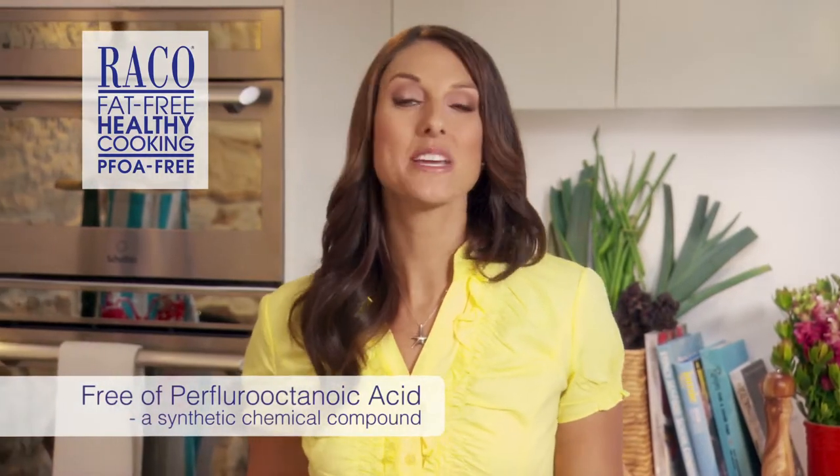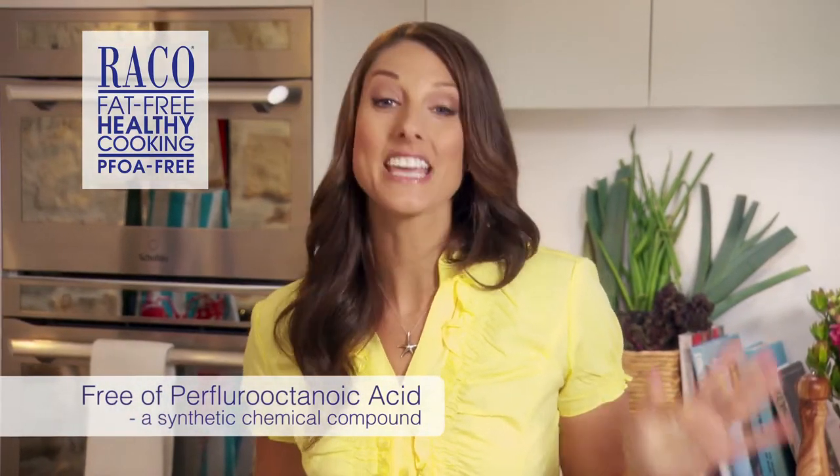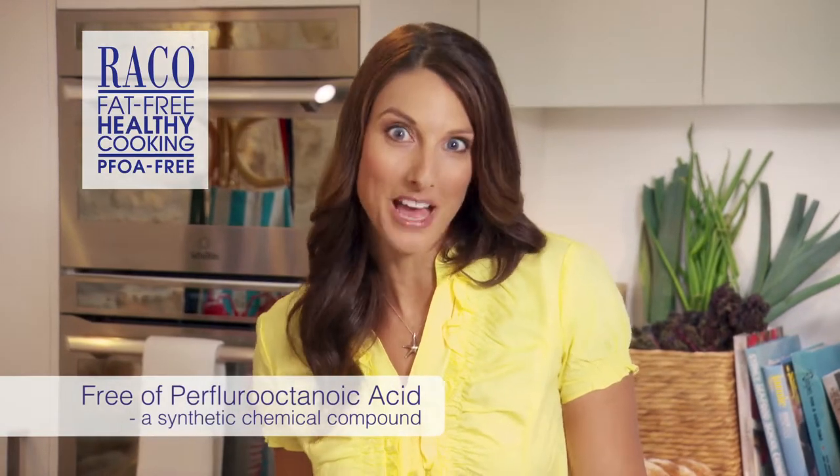Reiko Cast Hour Plus is also PFOA free, so you know it is absolutely safe to use, giving you peace of mind about health and safety for your family.